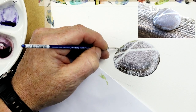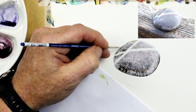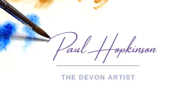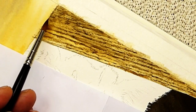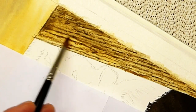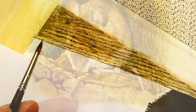Watercolor textures — that's what this video is all about. I'm going to show you 10 different ways of creating realistic texture within your watercolor paintings. Thank you very much for joining me here on YouTube. I'm Paul Hopkinson, a wildlife artist, and I love sharing my watercolor techniques through my online tutorials. Welcome to my channel.